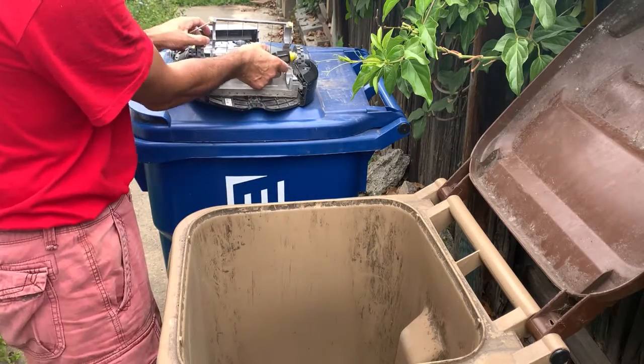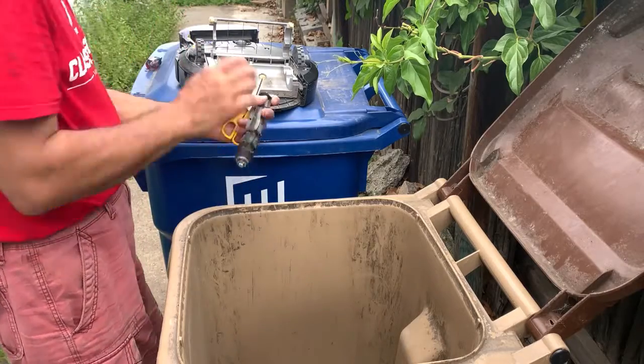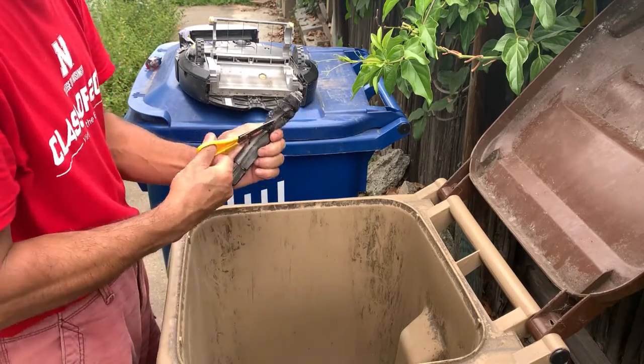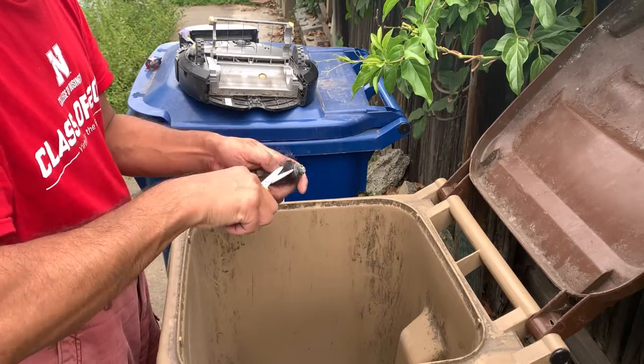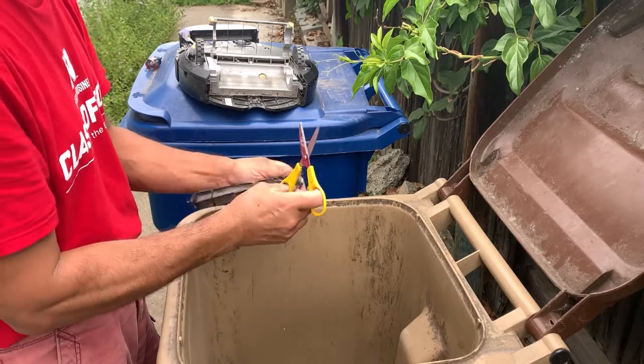My wife only dumps the trash from the cartridge and doesn't touch the wheels, but the wheels definitely need service. If you cut the hair and remove it you can reuse it, but again it's a dirty process and someone has to put their hands on the dirty wheels. Look at this hair — that's amazing. I wish I could get this amount on my head!